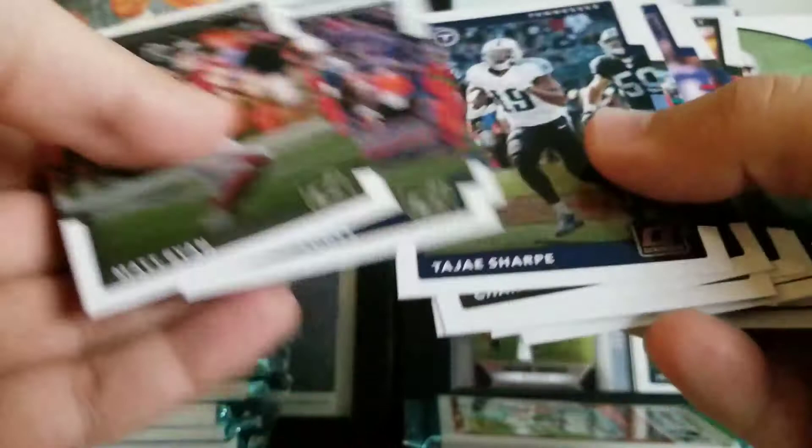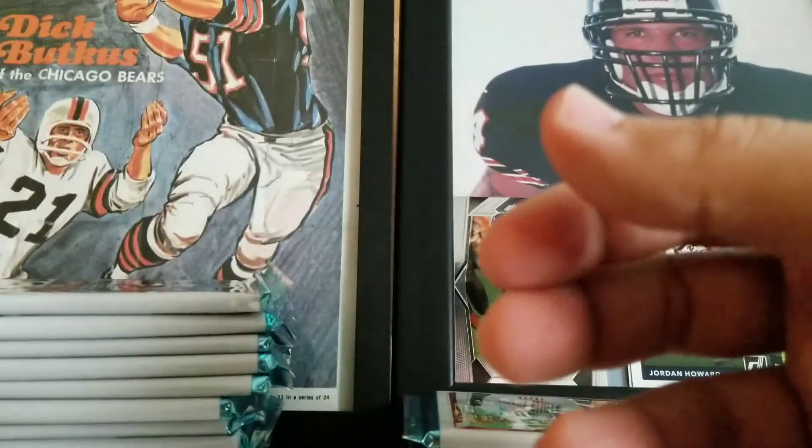So we got two out of the three Bears rookies that I'm looking for in this set. Tariq Cohen will be the last one.